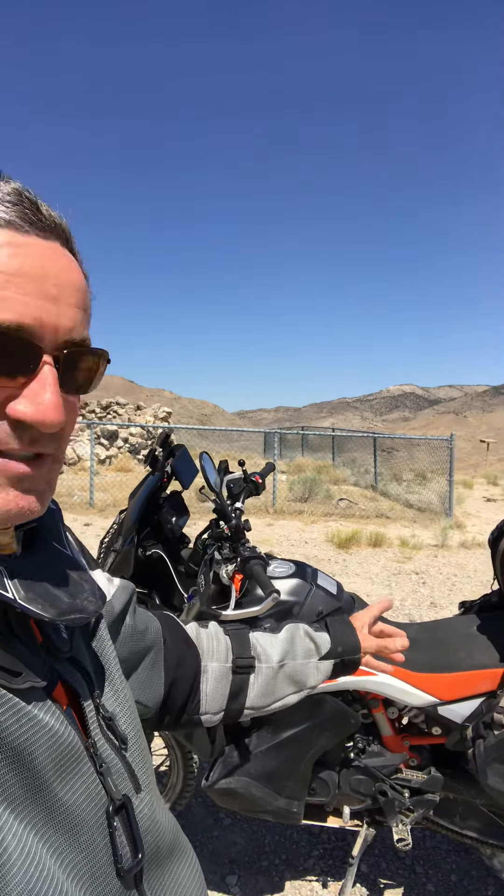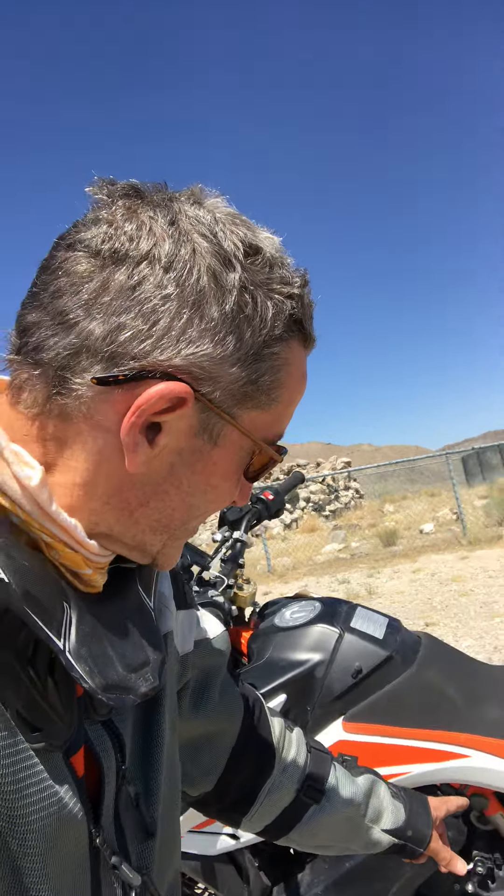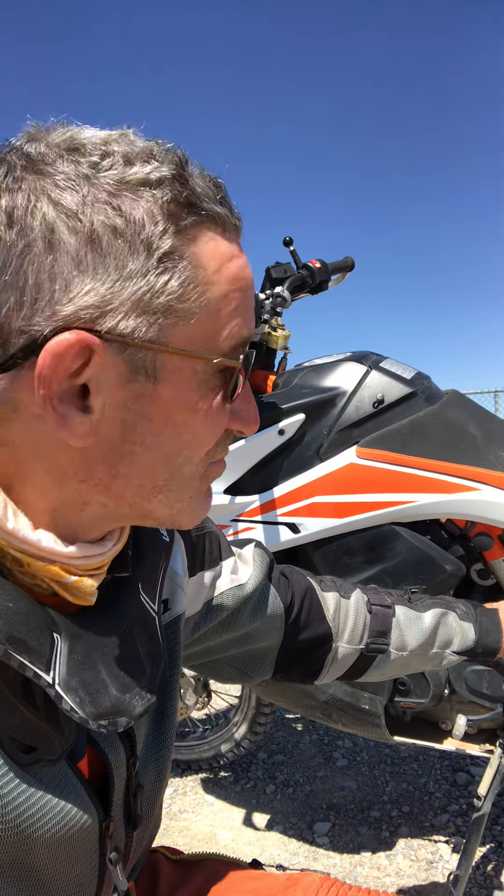First, you can lower the forks in the triple trees, but that's a big engineering task and I don't have a jack with me, so that's out. Second, you could push the bars back so you're sitting further back, but I'm limited by the luggage and seating position. The third idea from Chris was to simply dial back the preload. On the 790 Adventure there's about ten full turns of preload on the rear shock, and riding solo I needed about four. With all this luggage I was running about ten, which handled great in the forests.